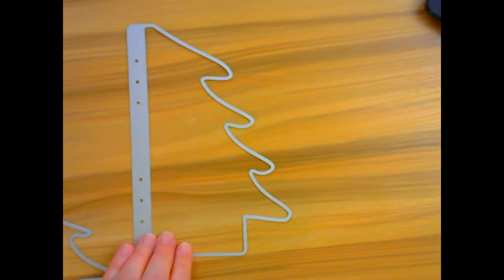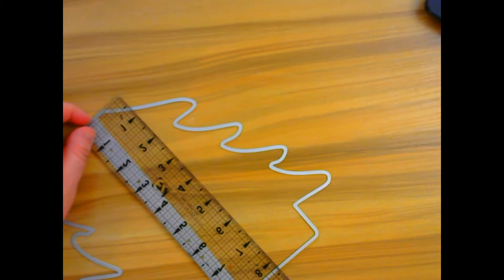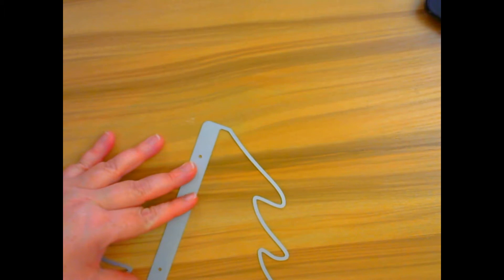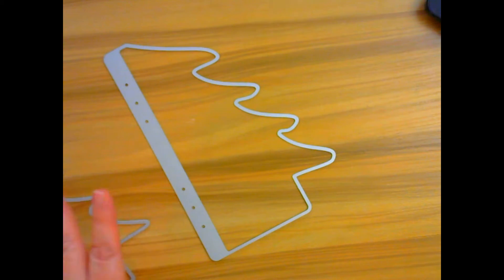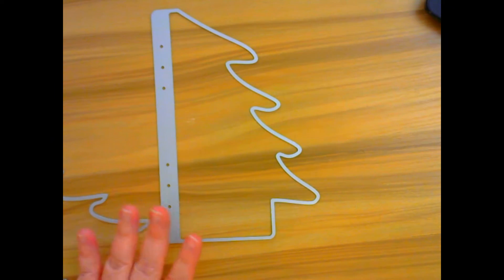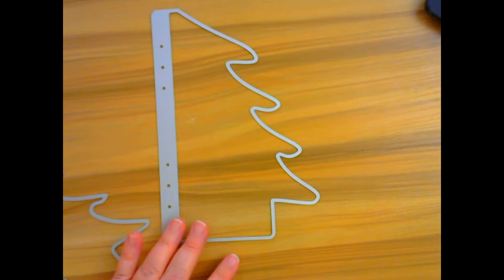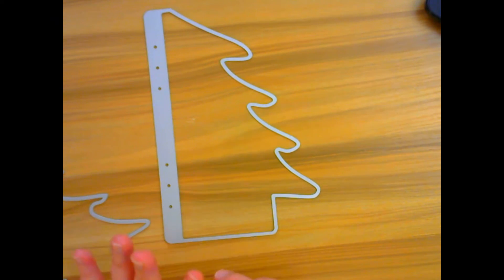Let me tell you the measurements of this. It is eight and a half by almost five and five eighths. So if you have a standard size die cutting machine, any of the designs that Nicole does for KS Crafts will fit in there.